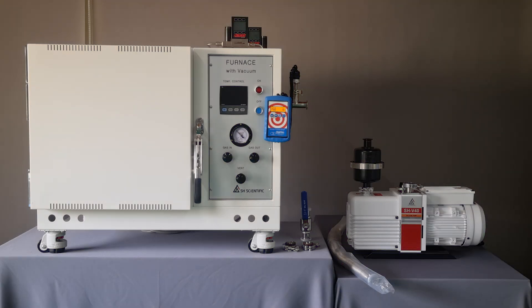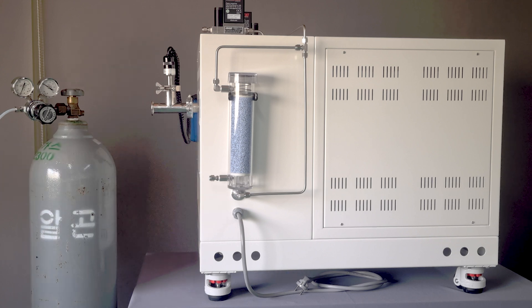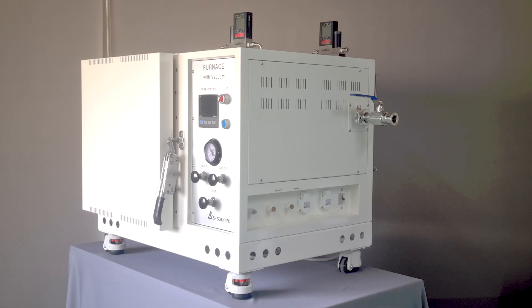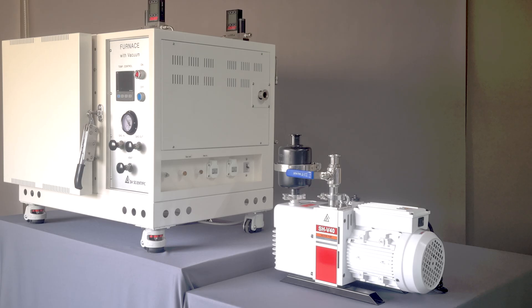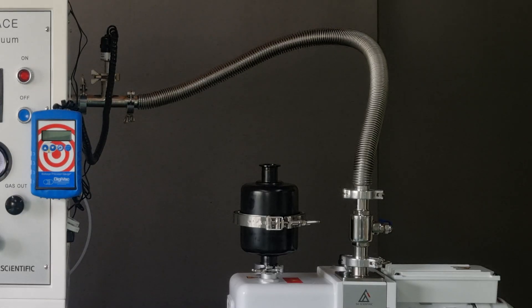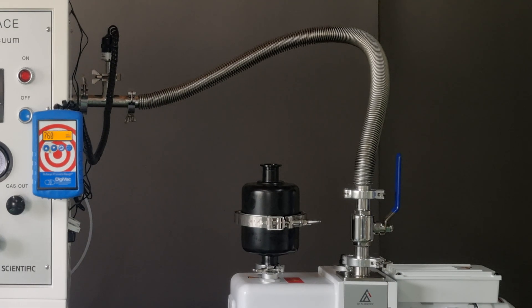Now, we'll explain how to connect the vacuum pump, get gas flowing, and operate the furnace. First, connect your gas tank to the gas in port with a quarter-inch hose. Then, install the KF25 flange ball valve at the vacuum port of the furnace or at the intake port of the vacuum pump. Next, go ahead and connect the vacuum hose. When you order a pump, the valve and hose are included in the package.